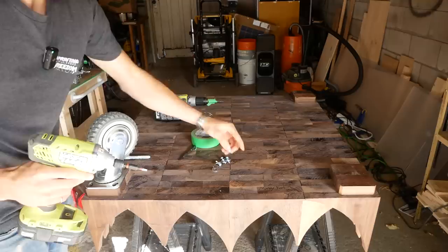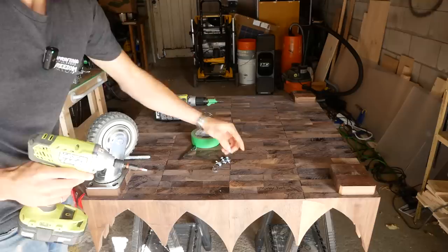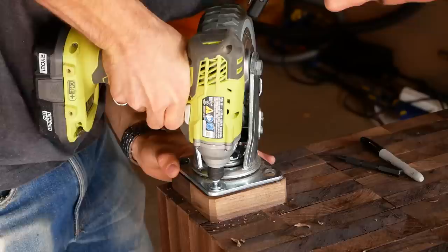I think we're ready to put on the casters. I love working with hardwood — holes drill so cleanly. Everything is just better with hardwood.